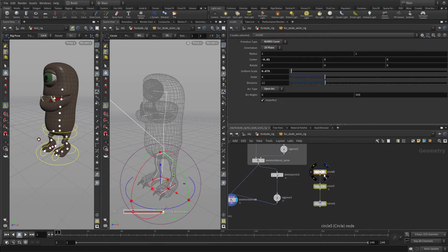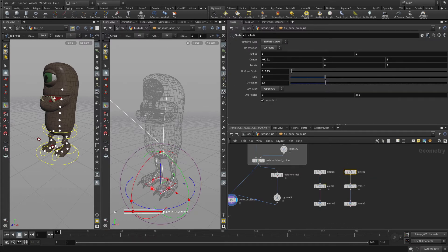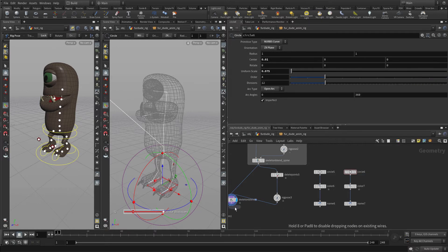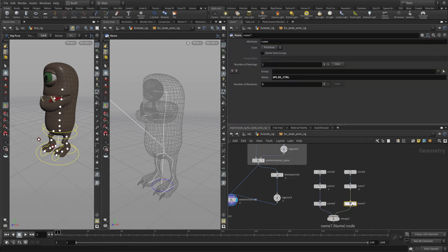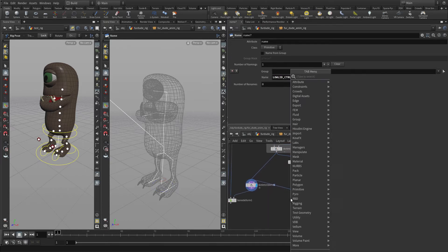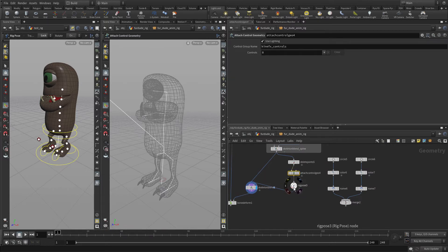Then we're going to alt-drag all three of these over, go back to this one and change that to positive, and we're going to put down a merge to wire these together. The other thing we want to do is change the name of this one to 'low lid'. So once we have those two, we can put an attach control geometry right in the middle there and wire that in.